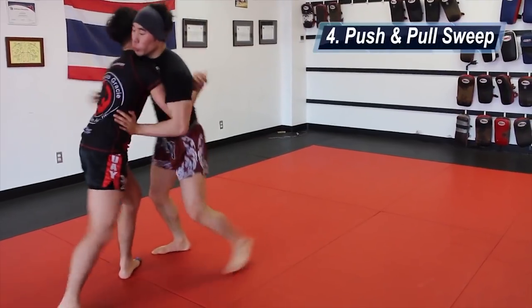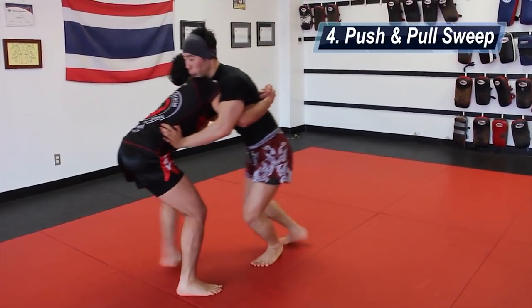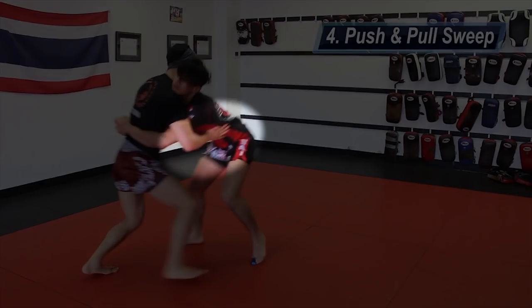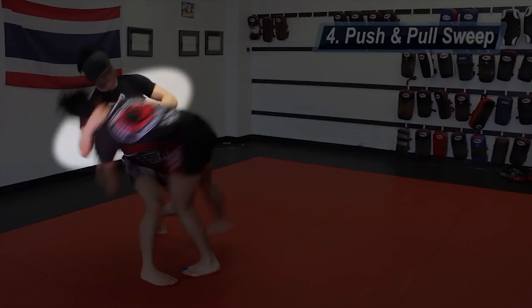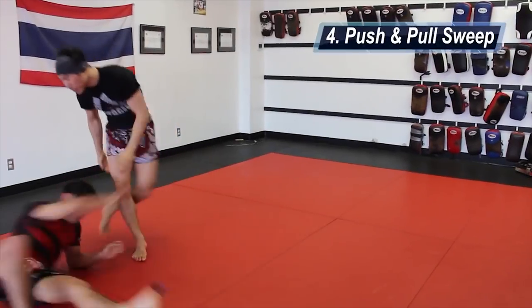The fourth sweep is my favorite — it's very unexpected and it's a counter to the backbreaker. When your opponent gets the double underhooks and attempts to execute the backbreaker, you're going to post your hands on his hips to resist and shoot your rear end back. Don't resist so hard that he gives up. Instead, use a little resistance, and as he drives forward to complete the takedown — digging his chin into your chest — use your left hand to push his right hip forward, your right hand to pull back on his neck, and thrust your hips forward, arcing your back for more power.